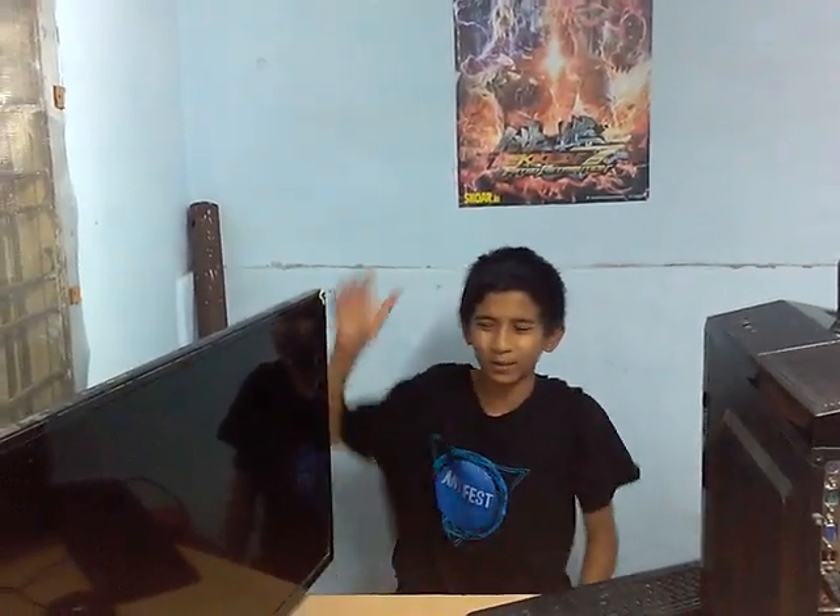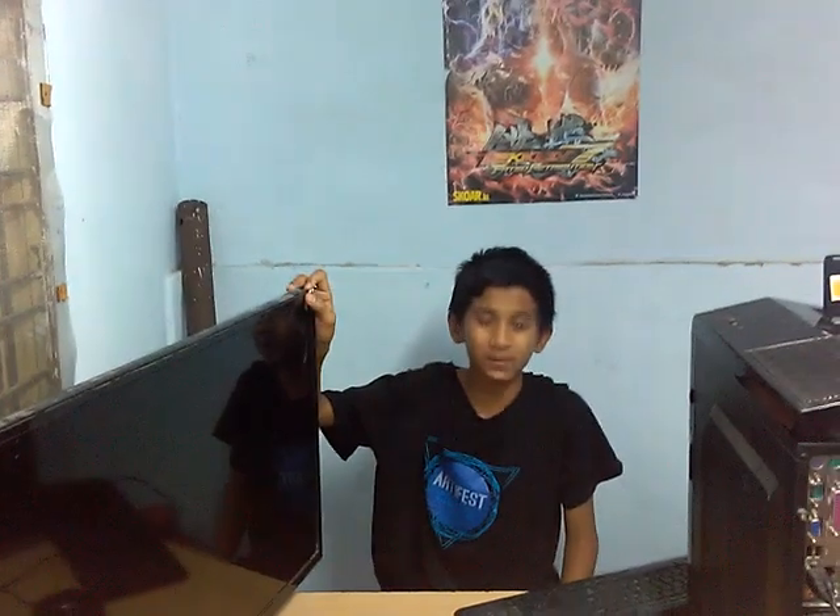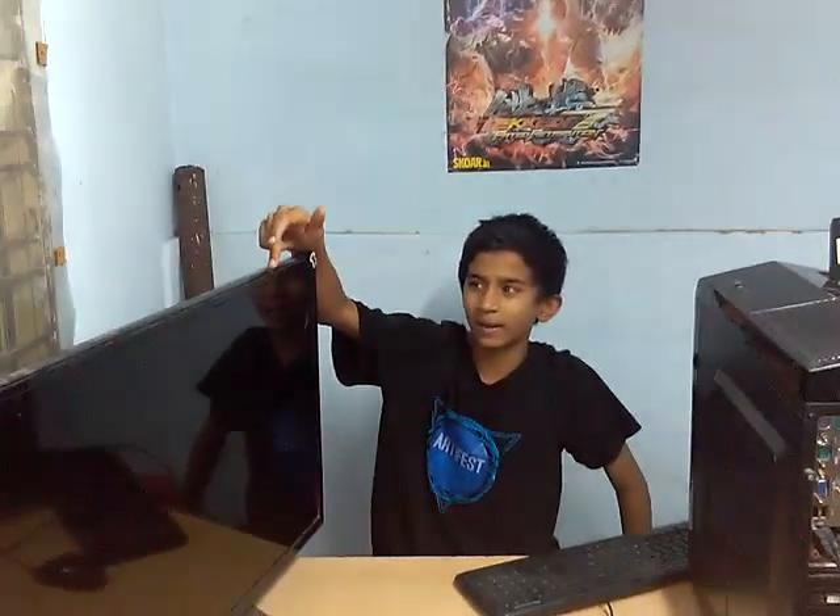Hi guys, this is Pandu from TedTube. In this video I will talk about monitors. If you have small monitors at home and you need big monitors to play games as a gamer, you can convert your LED TV as a monitor by connecting an HDMI cable. The requirements are a PC with a graphics card, an LED TV, and an HDMI cable.